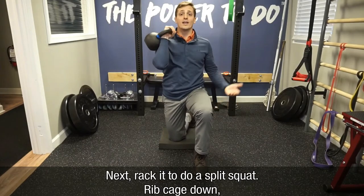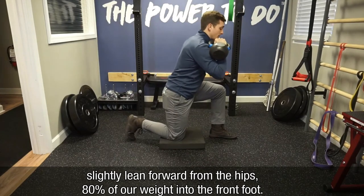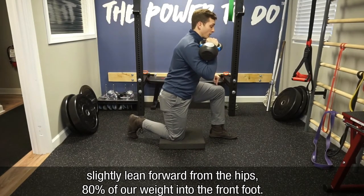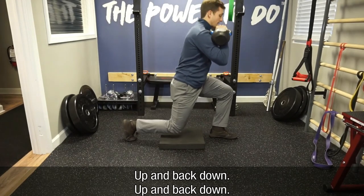Next we're going to rack it, do a split squat — ribcage down, slightly lean forward from the hips, 80% of our weight into the front foot, up and back down, up and back down.